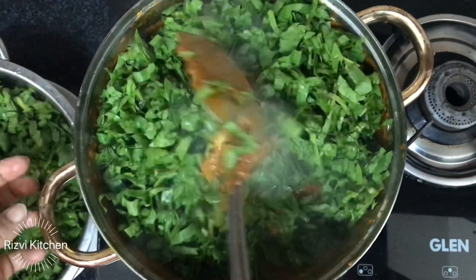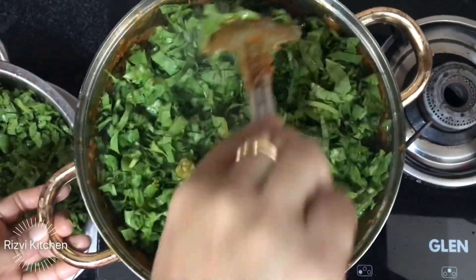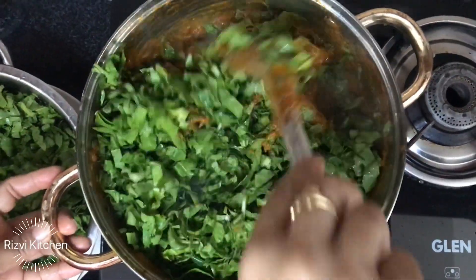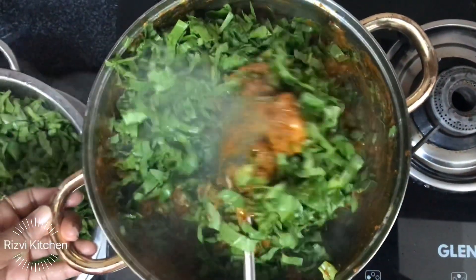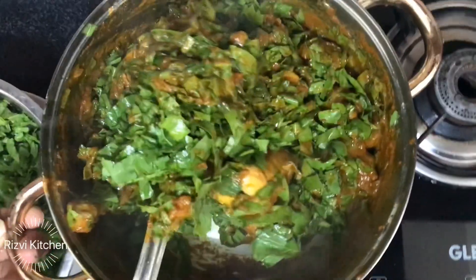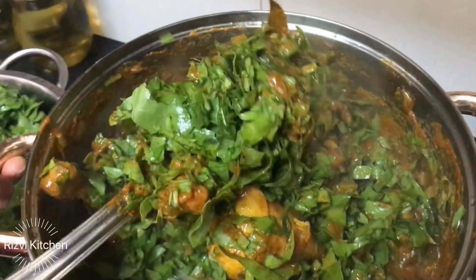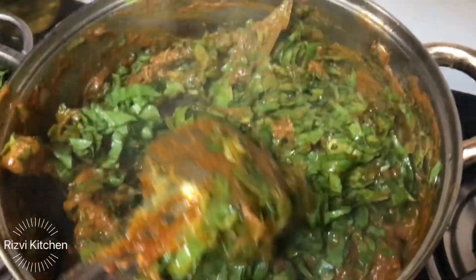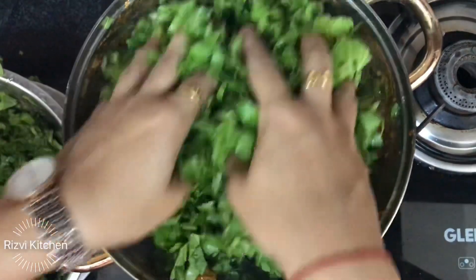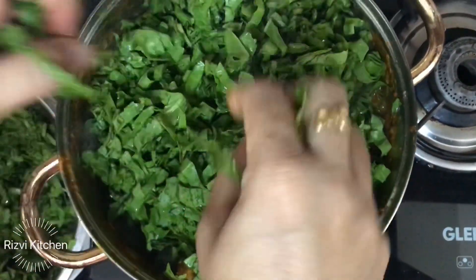Since we are making chicken, we add the spinach directly with the chicken because chicken cooks quickly and will be done together with the spinach. But if you are making mutton or beef, cook the meat first before adding the spinach.